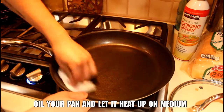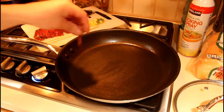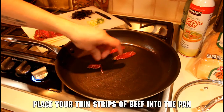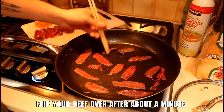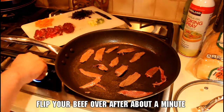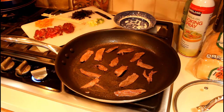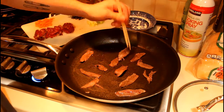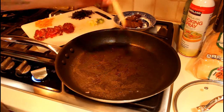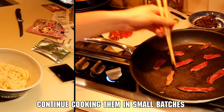Oil up your pan and spread it out with a paper towel to make sure it covers the whole pan, then let it heat up on medium heat for a few minutes. Once it's heated, start placing your thin strips of beef in and watch them closely because they're going to cook very quickly. After about a minute you'll see the edges look cooked — flip them over and let them cook for another 30 seconds or so. You'll probably want to use something better than chopsticks; a fork, spatula, or tongs will work better. Cook the rest of your beef in small batches so it's easy to track what's been flipped.